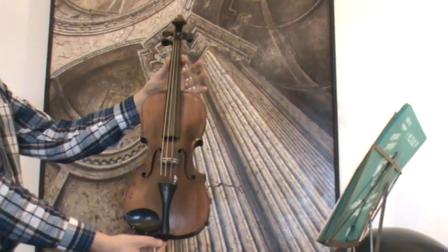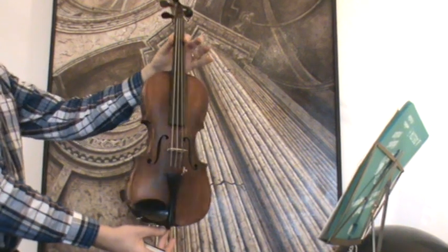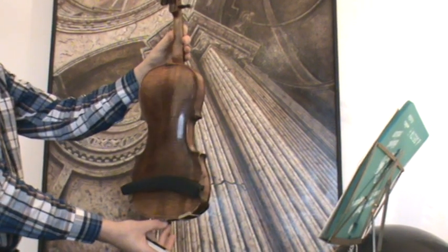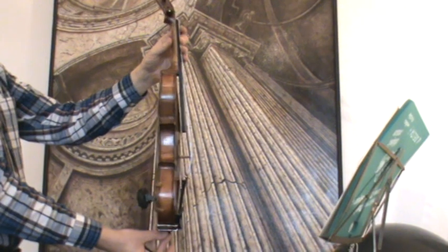Very interesting antique Hopf violin, stamped inside the body and on the upper back. The back is a nicely flamed one-piece maple back, with matching ribs as well. The front is medium to fine-grained spruce.